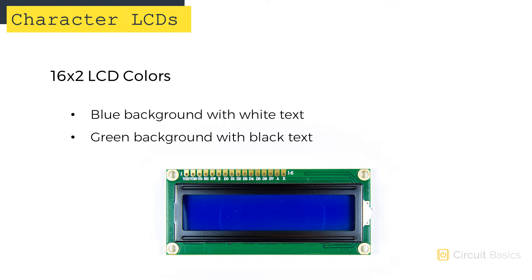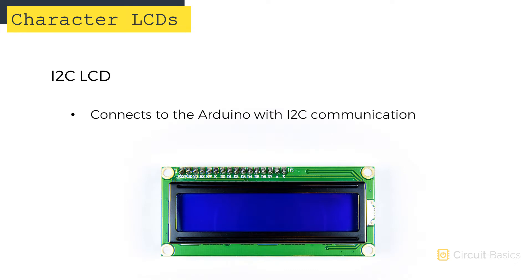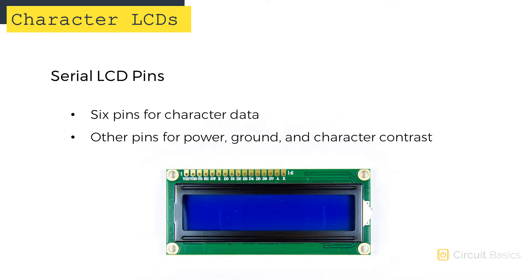This display has a blue background with white text, but you can also get them with green backgrounds and dark text. They also come with either serial connections like this one, or with I2C connections like this one. There's a little I2C backpack on the back that converts the serial data to I2C. This little potentiometer adjusts the character contrast. I like using the I2C enabled LCDs since they only need 2 pins for data — SCL and SDA. Serial LCDs use 6 pins for data, plus a few others. Let's look at how to set up a serial LCD first, then we'll look at how to set up an I2C LCD.